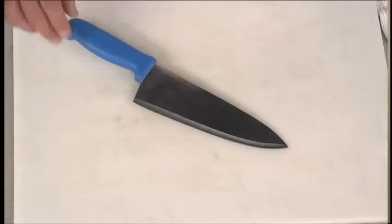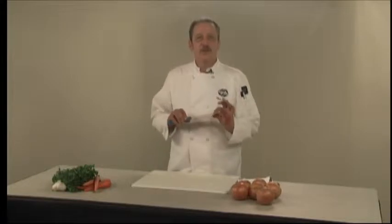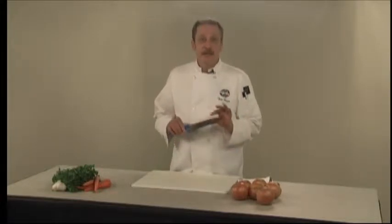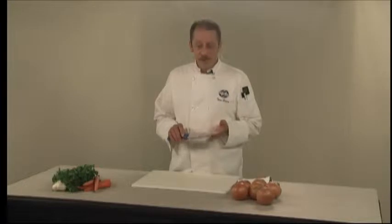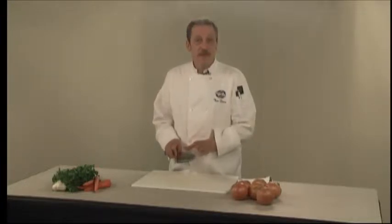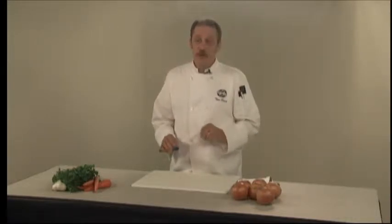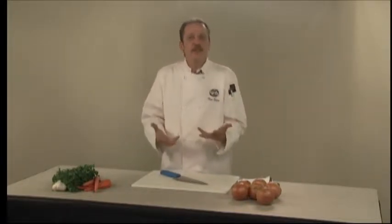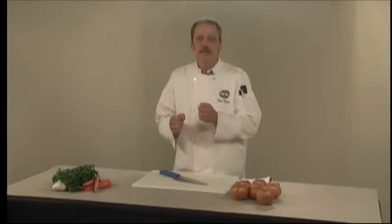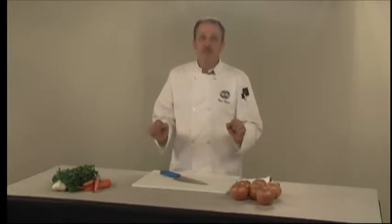A couple of very important things about knife safety. One of the most important is starting with a sharp knife. A dull knife is not nearly as safe because it will have a tendency to slip off whatever you're trying to cut — so the sharper the knife, the safer the knife. The other very important thing is if you drop a knife, step back. Don't ever try to catch it. Let it fall. Much safer.